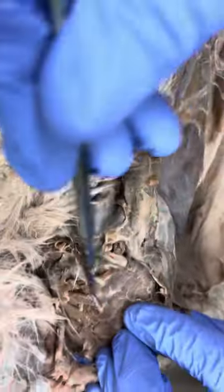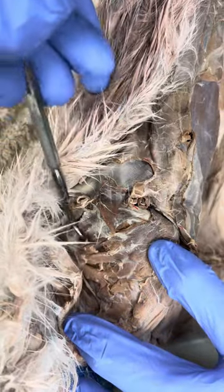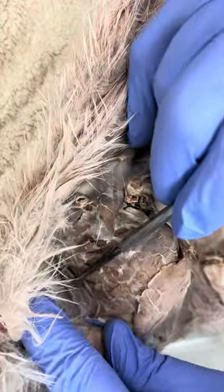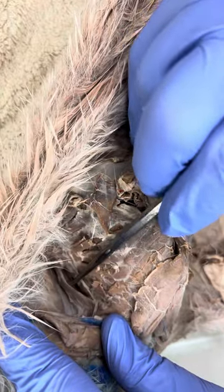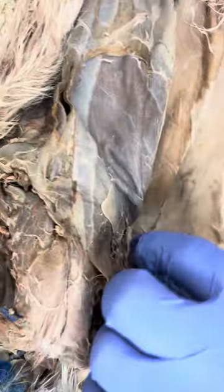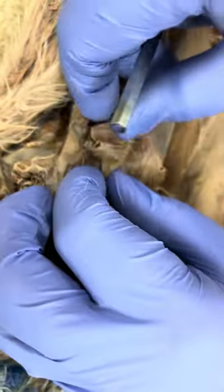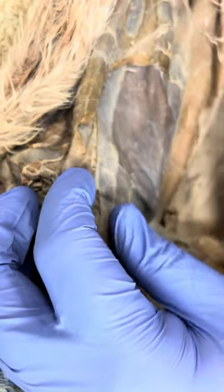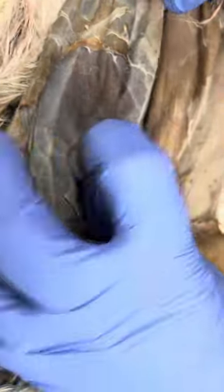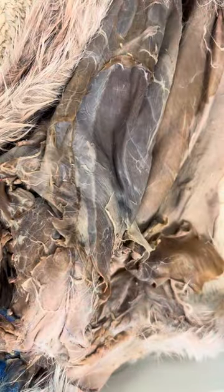So once again, we have the serratus muscles up here. Our rhomboid is going to be down in here — and again, if you can't see that very well, we'll see it more when we get to the back. Latissimus dorsi, my external oblique — which is actually kind of torn off right now — is what's covering this up. I remove that external oblique and expose the rectus abdominis, my transverse abdominis, and then my internal oblique down in here. Thank you so much for watching.